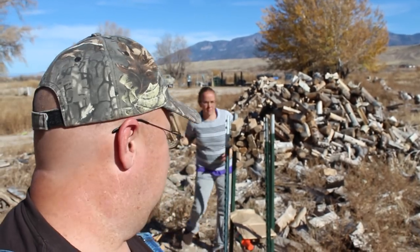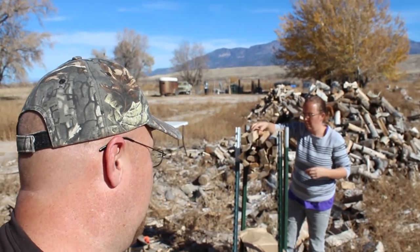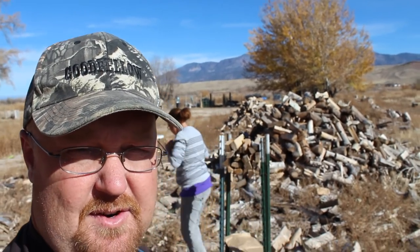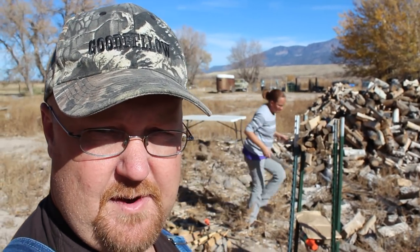I'm going to show you guys what we do around here to make a little extra money. We bundle firewood and we sell that at the store. We'll kind of show you how we do it and hopefully this will be helpful for you.